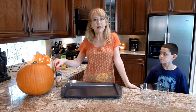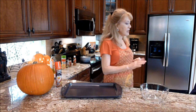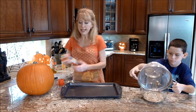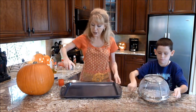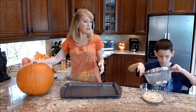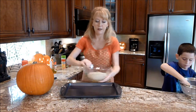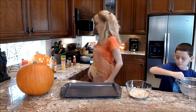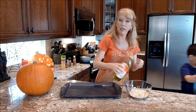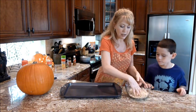I've gone ahead and preheated the oven to 325, and now Chris if you'll go ahead and place the rinsed seeds in this glass bowl. I'm going to go ahead and spray the cookie sheet down. Sometimes I drizzle just a few drops of olive oil in there, but you really don't even have to because they're still kind of wet.